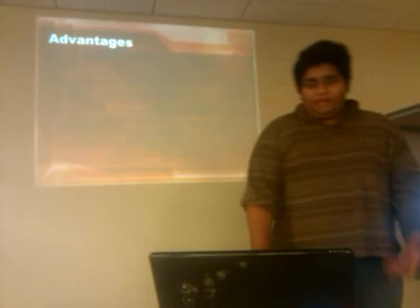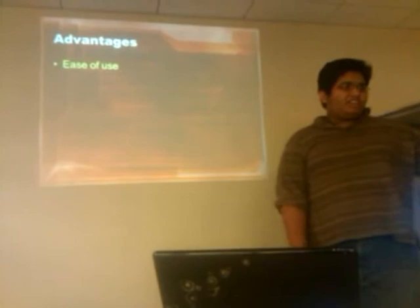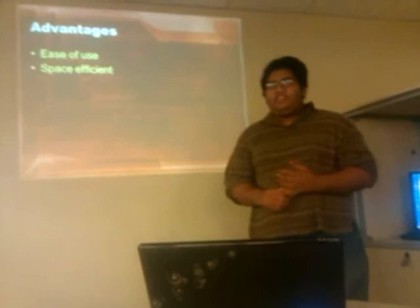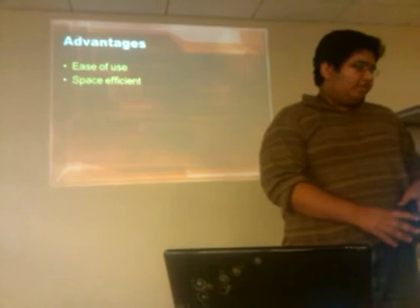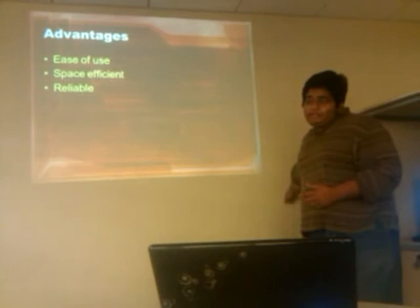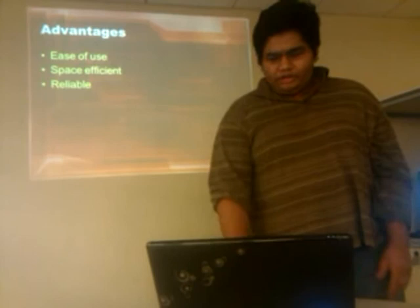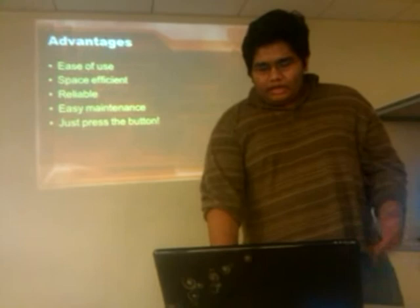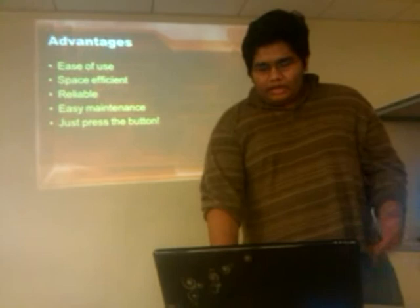The main advantages are ease of use — how many times have you gone to the garage trying to find an extension cord for your hair dryer? It makes sense to just have it built in. The big advantage is space efficiency: you don't have to store big boxes of extension cords, they are already in your wall. They are reliable, and even if something goes wrong with the motor, there is the door option. Easy maintenance is just oiling the motor about once every six months, just like a car. Just press the button and your power outlet is ready.